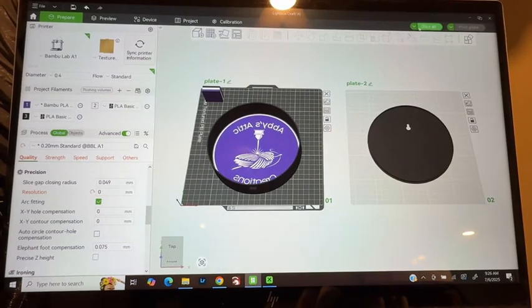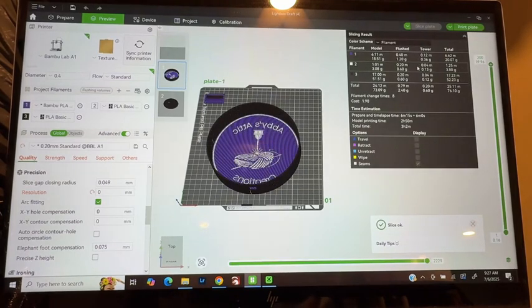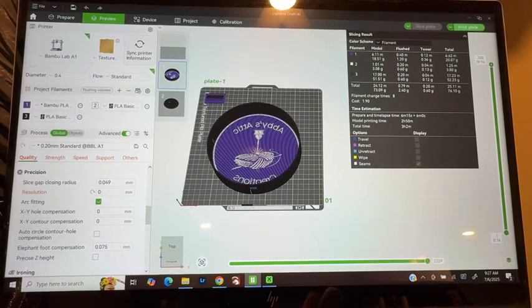So then you're going to slice it. You can do just slice all plates. And once it's done slicing, it will tell you the approximate cost of the filament and about how long it'll take to complete the project. It's telling me a total time of three hours and two minutes with a cost of $1.90 in filament and only about 2.40 grams of waste. So that's not bad at all. Now you can send it to your printer — just click print plate and it'll send it right on over.